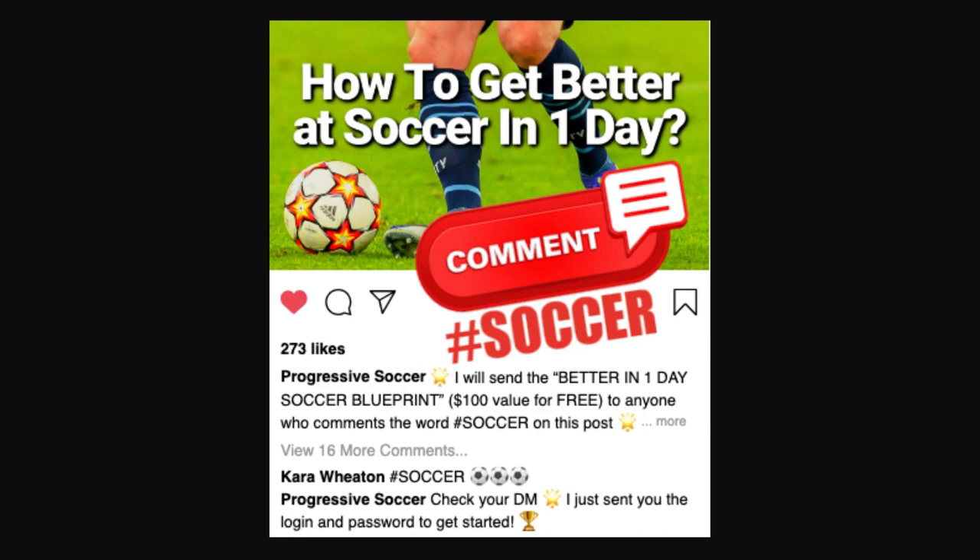I will send the Better in One Day Soccer Blueprint to anyone who comments hashtag soccer on this video.